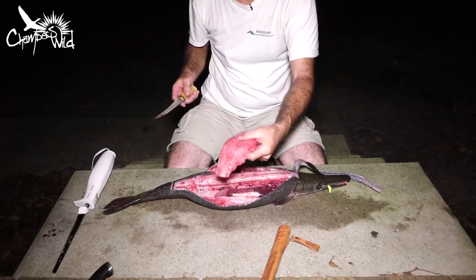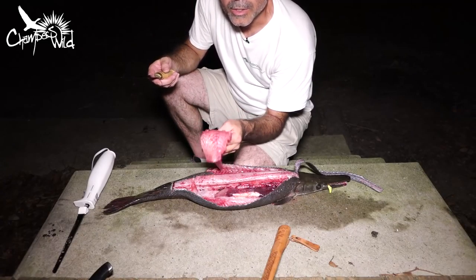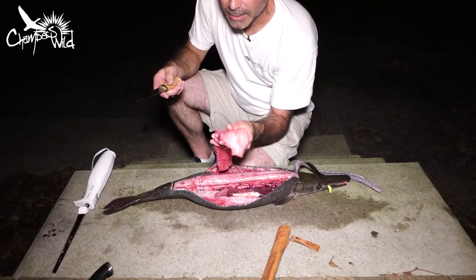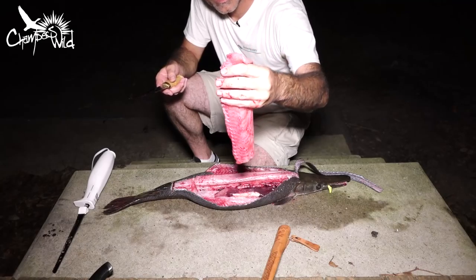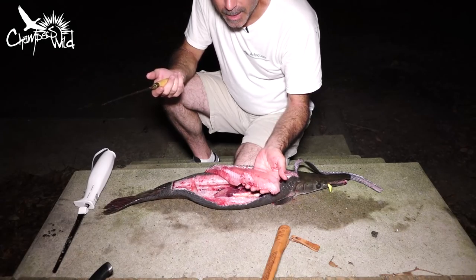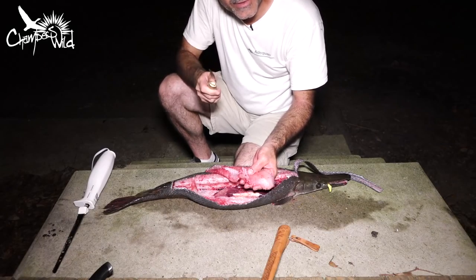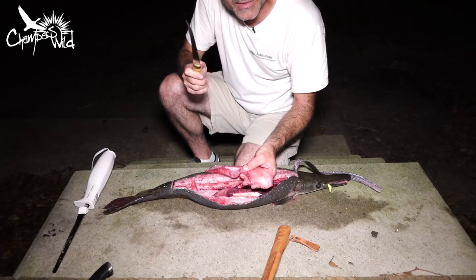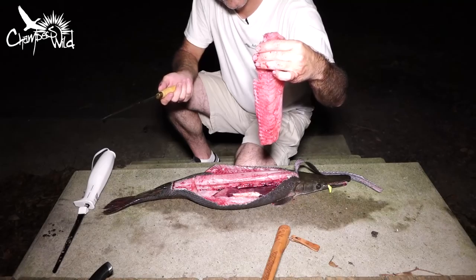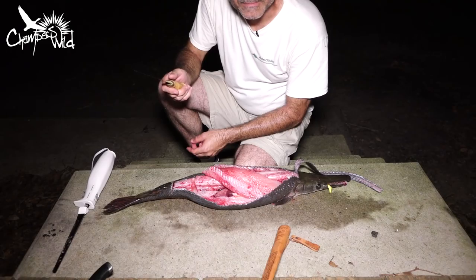And so, my friends, the next time somebody tells you gar is a trash fish, or that you've got to make gar balls, or that gar is nothing but bone — they don't know what they're talking about. Because look at that — that is a beautiful white fillet. Gar are actually a very good fish to eat. It's a shame that so many people just kill them and throw them on the bank. I used to be one of those people until a good friend of mine, John Mooney, here in Southeast Texas, showed me the right way. That's how you clean a gar and it ain't that hard. Learn something new every day with Chambers Wilde, don't you? Hope you enjoyed.